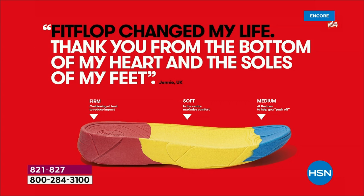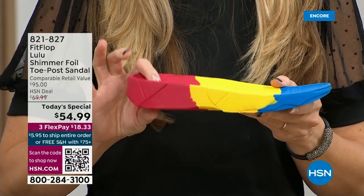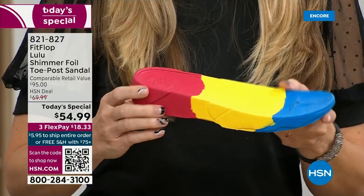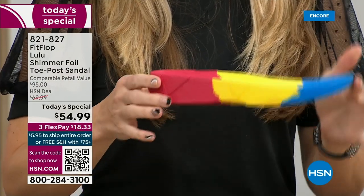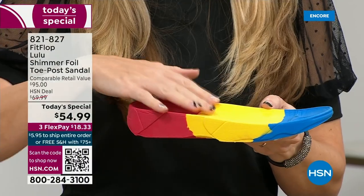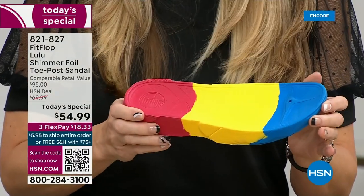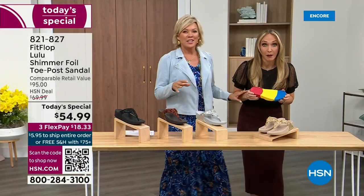This is where the magic is. You have that triple density foam — firm cushioning at your heel, a soft density foam at the arch of your foot, with a medium density foam at your toe box. There's a bit of a lift that properly aligns your foot so that when you walk and do that strike pattern, it's going to absorb pressure, diffuse all of your weight evenly, and you won't even think about your feet.